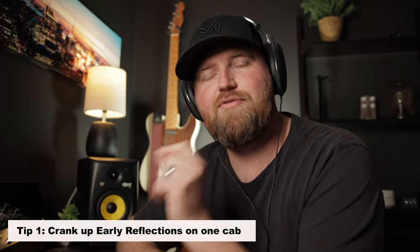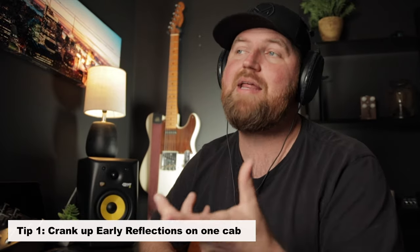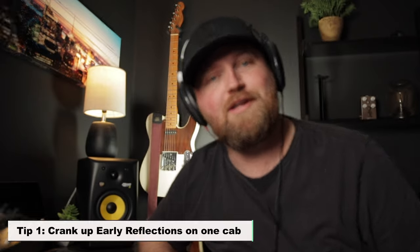The first thing we need to do is get an amp. Great tone begins with an amp — you can't just slap effects on an amp that doesn't sound good and expect it to go anywhere. In the Helix, we have the option to have an amp and a cab separate. What I like to do is use a dual cab. I usually use the same cab, mic it up with different mics, and adjust the levels and mic distance so each side is balanced. Here's our first tip: once you get your cabs dialed in, crank up the early reflections on one of them pretty high — over 75%. I usually dial mine in at 83%, because that's the year I was born and it seems to work out pretty good. I've got HX Edit pulled up here and I'll show you what I'm talking about.